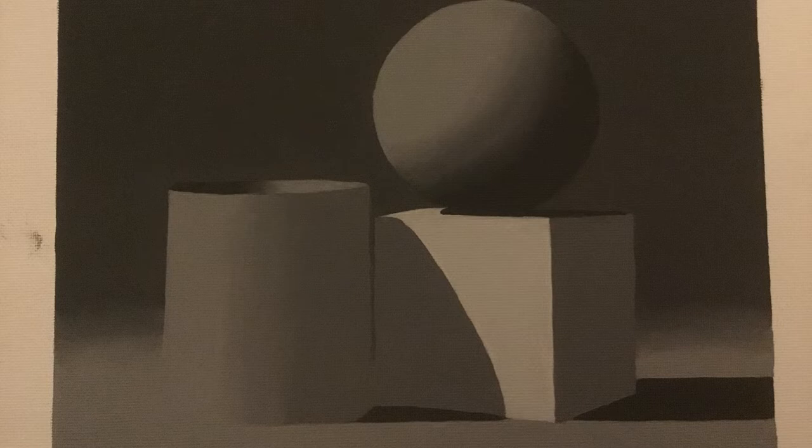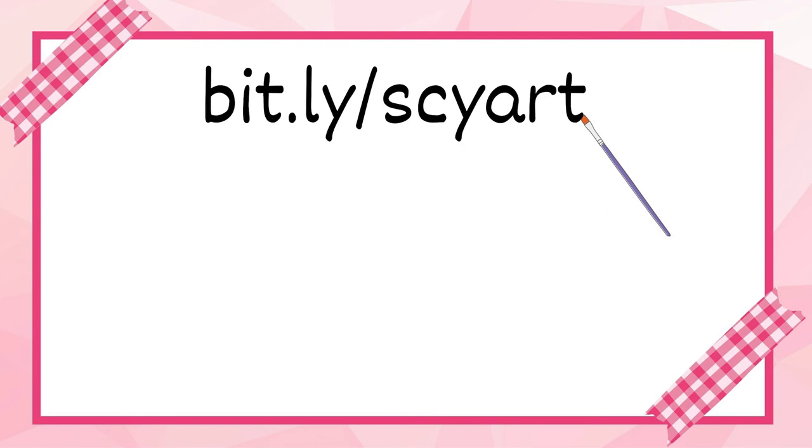Anyways, if you want to learn more about this process and what I was thinking, you can check out the blog at bit.ly/SCYART. And I'll see you in the next one.